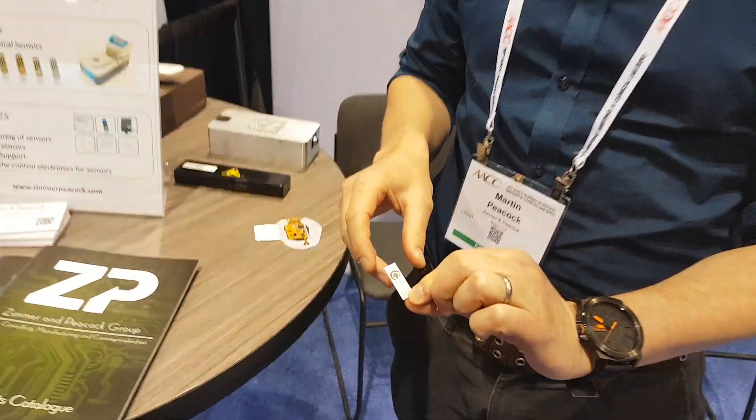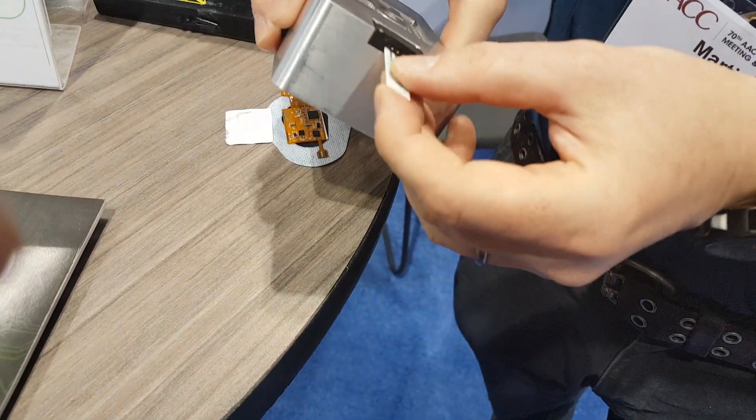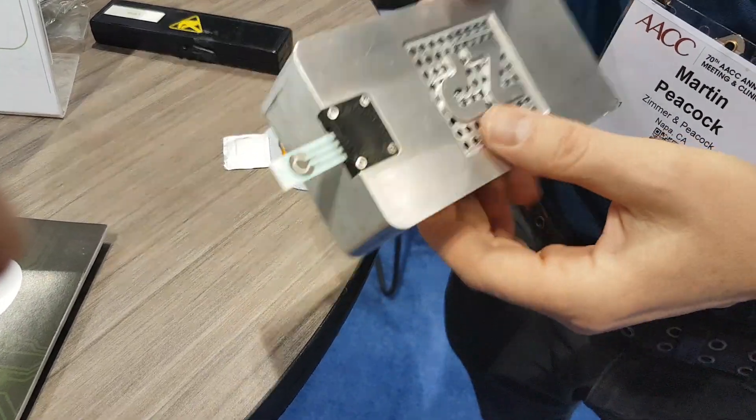What I want to do now is say we have these screen printed thick film electrodes and people are quite familiar with these kinds of electrodes and there's a reader, but the problem is they're not wearable.